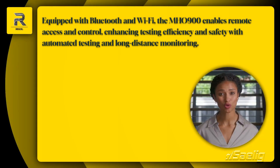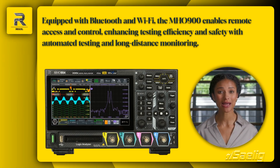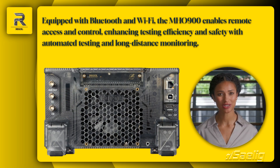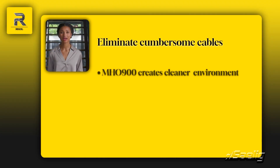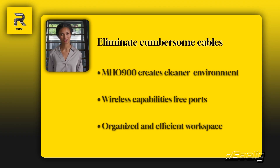Equipped with Bluetooth and Wi-Fi, the MH-0900 allows remote access and control. This connectivity enhances testing efficiency and safety, enabling automated testing and long-distance monitoring. By eliminating cumbersome cables, the MH-0900 creates a cleaner testing environment. Its wireless capabilities free up physical ports, making your workspace more organized and efficient.